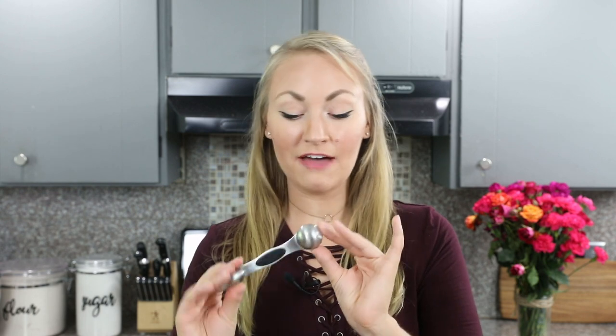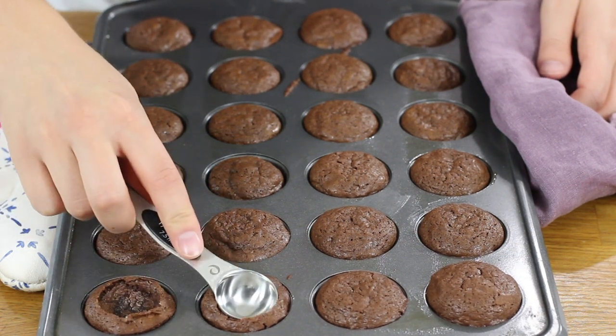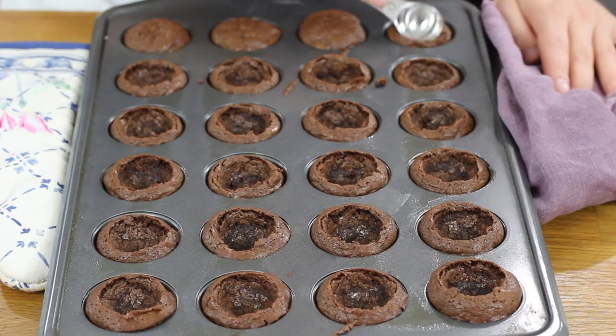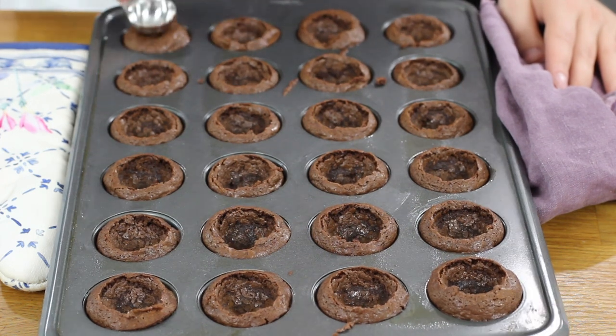Once the brownies are finished baking, you need to indent them with a rounded teaspoon while they're still warm — within about a minute of coming out of the oven. Grab a rounded teaspoon or rounded half-tablespoon and gently press into each brownie bite to make a well. This is going to be the basin for our witch cauldrons. Make sure you do this while the brownies are still warm, otherwise they won't shape as nicely.